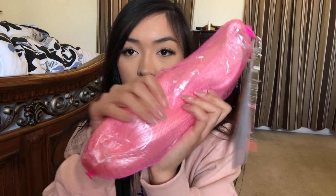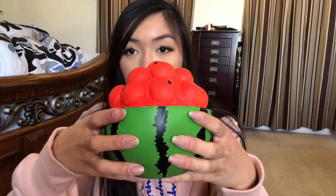So soft and squishy — I love the glow on this one. And then I have this jumbo banana. And then I have this giant watermelon squishy with like watermelon balls on top. This squishy is so cool, it smells really good — very slow rising.